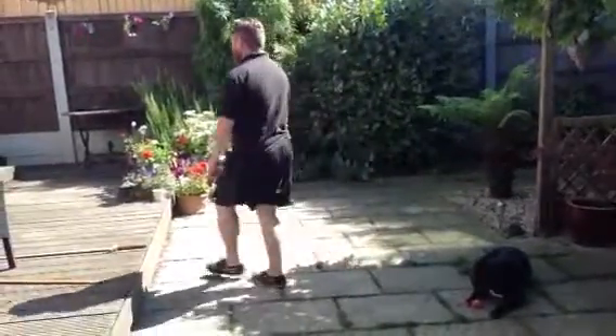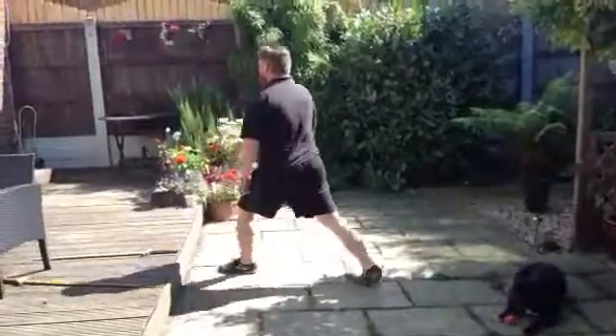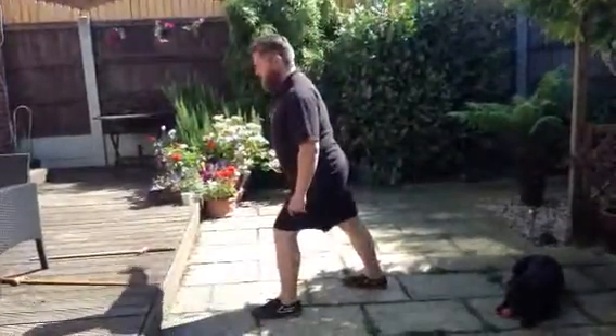Go around south-west. One, two, three, four, five. I'm now facing west of my shoulder.